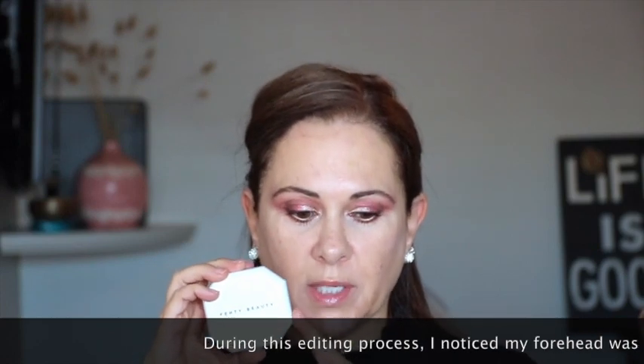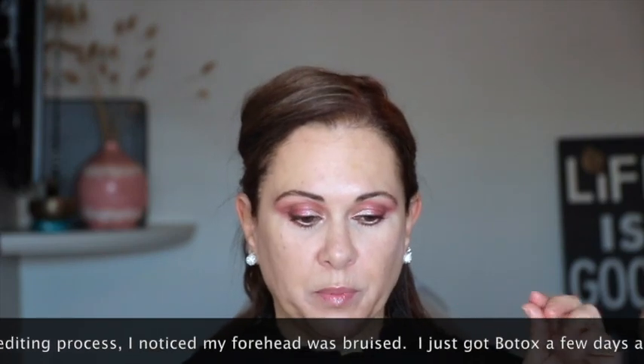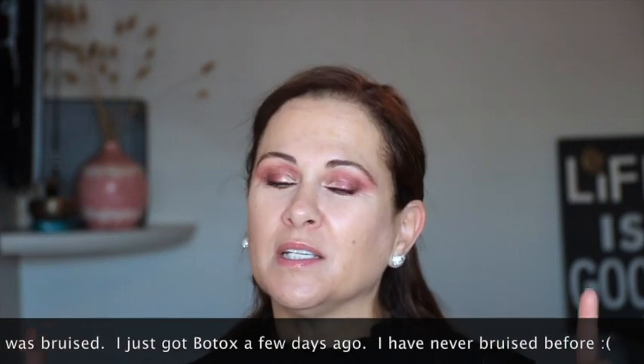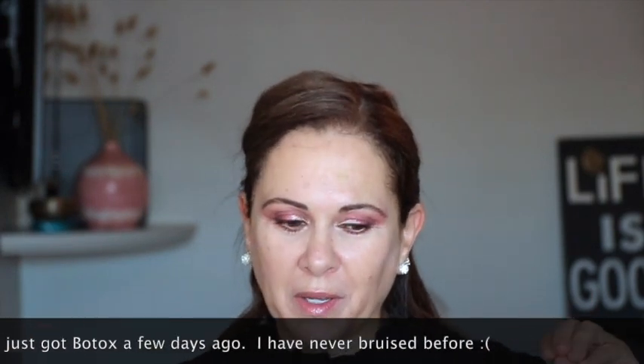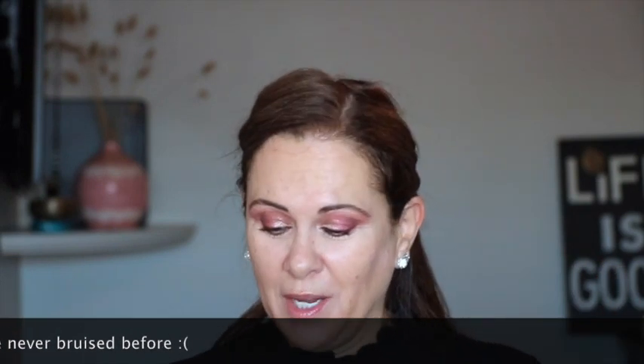I've seen most of the videos and like I said I have worn it once before — shocking, to say the least. I want to recreate it; I need to know if this was just a fluke. The only other powder foundation I've worn was the Makeup Forever, maybe a year ago, and I'm sure it was the way I put it on and the tools because it was a freaking disaster.